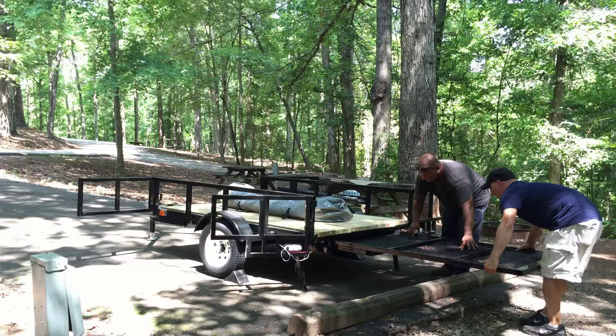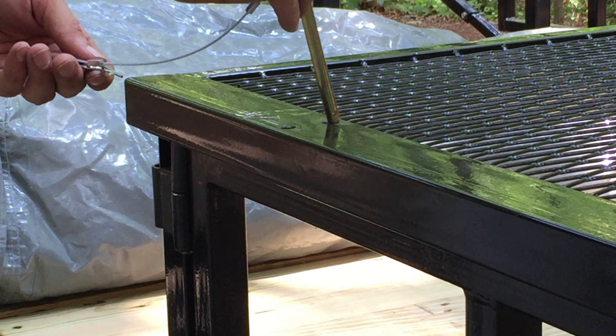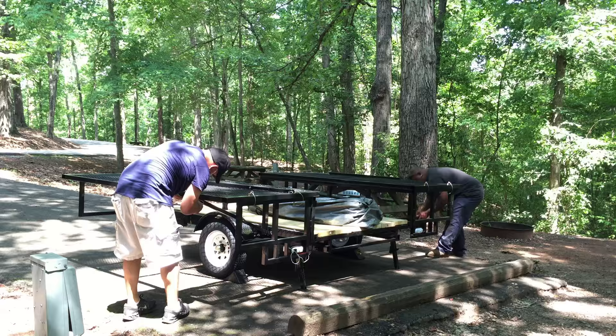Why sleep on the ground when you can sleep above it? Hitch pins easily attach to the gate frames to help secure the platforms. Once I put in my air mattress, the fully supported and raised bed platforms will allow me to sleep like a queen.